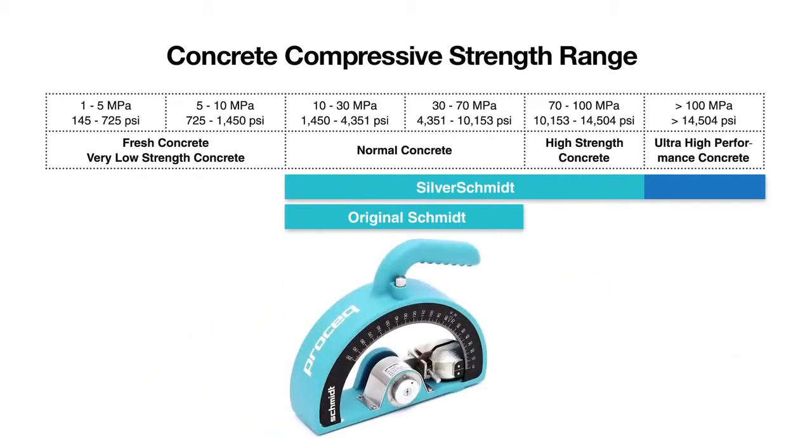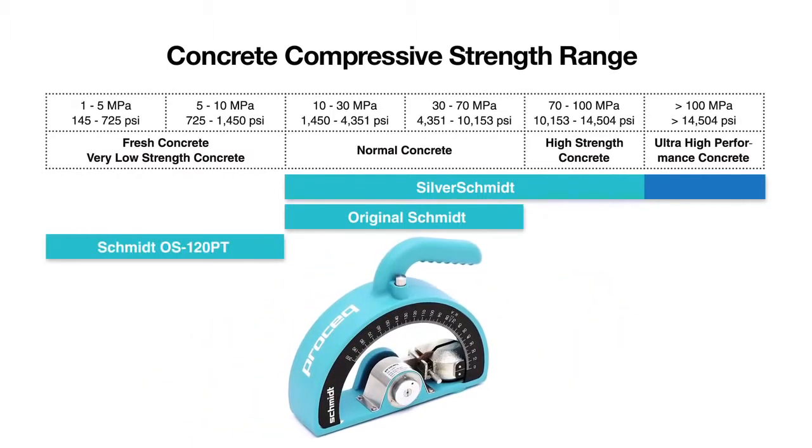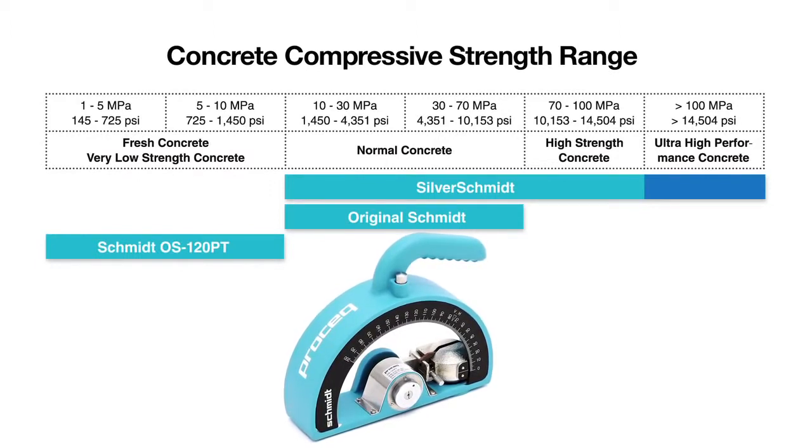The Schmitt OS 120 is especially designed to test on softer materials such as lightweight concrete, gypsum boards, fresh concrete, and the mortar joints in brickwork.